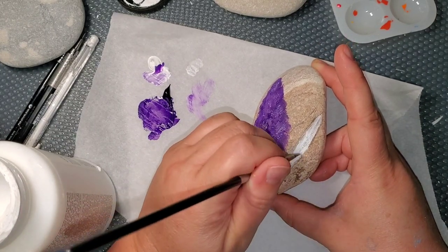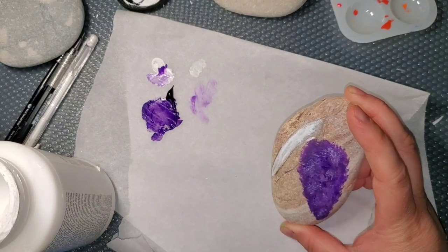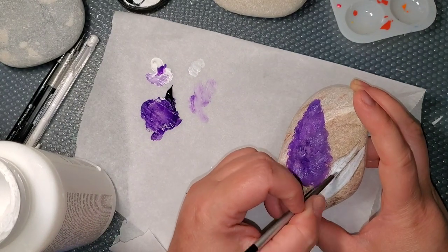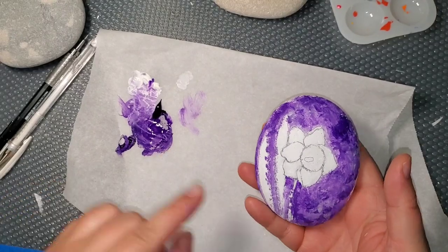Now I'm doing some chalk paint on the leaves so that I don't have to put a whole bunch of layers of green to get the green to show up. This is by Folk Art and it's just the white chalk paint and I'm letting that dry.